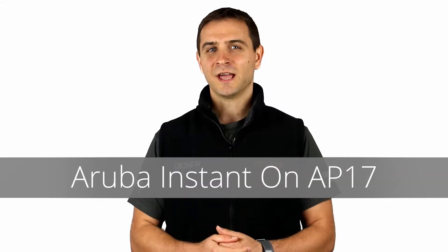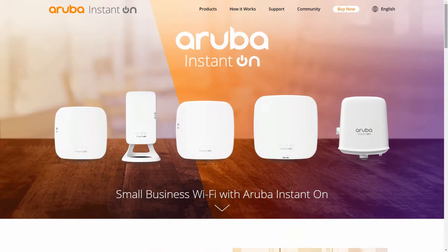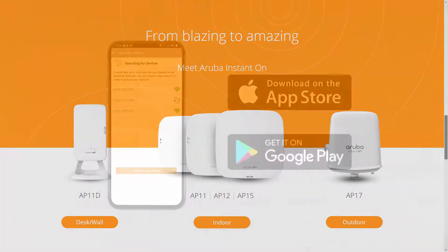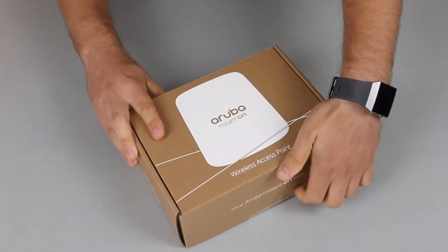Hi, my name is Darko and today we're going to unbox the Aruba Instant On AP17. The Aruba Instant On series delivers enterprise-grade wireless connectivity and security for small businesses, and it's easy to set up by an intuitive smartphone app. Let's get straight to the unboxing.